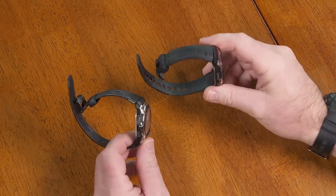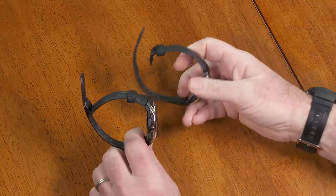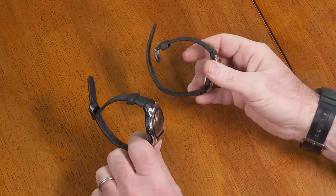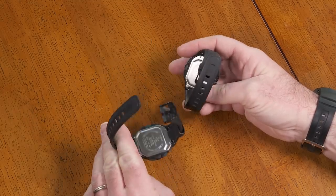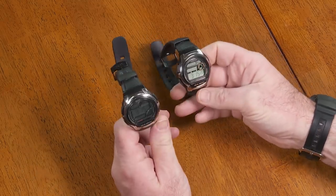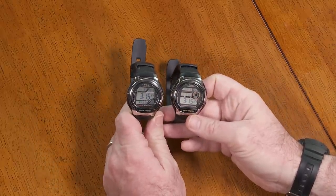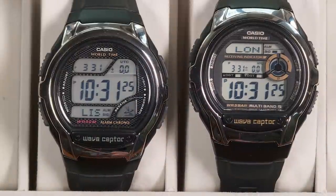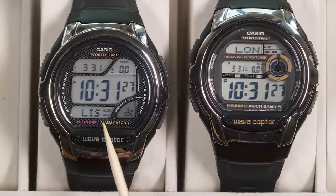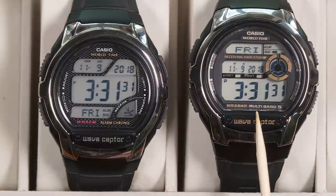Today I want to show you two very different watches. You're probably thinking those aren't very different watches — they look like they have the same case, the same watch band. But let's look at the faces and you can see the LCD displays are different on these two watches. Upon closer inspection you see they are very different. This one on the left is the Casio WV58A and this one on the right is the WVM60.